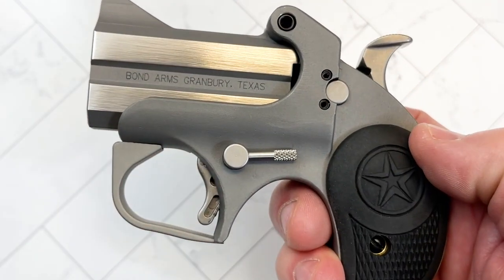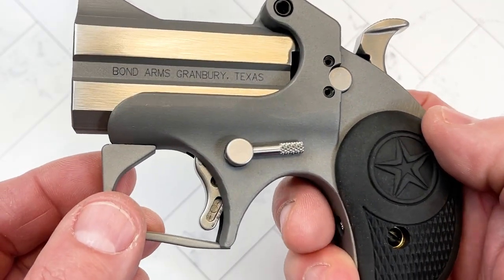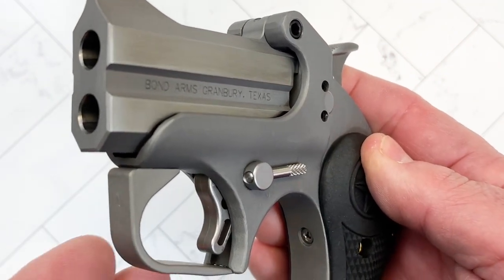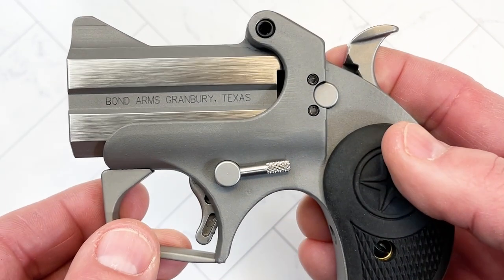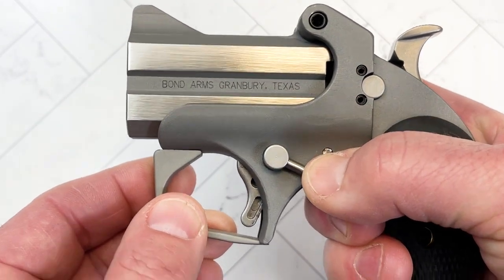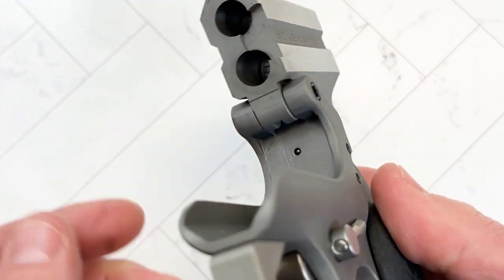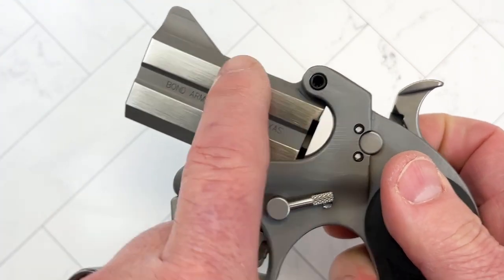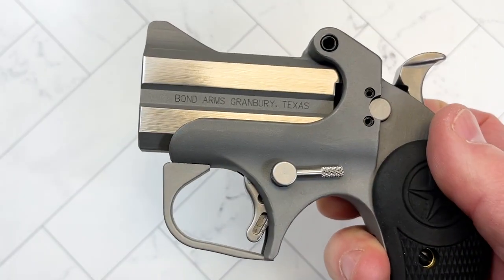Sorry about the background noise, but I'm not at my normal location and you may hear some sounds of freedom from the range as well. To open the chamber, you push the lever down, it flips up, and that's how you would load it. Once it's loaded, flip it back and you're ready to go.